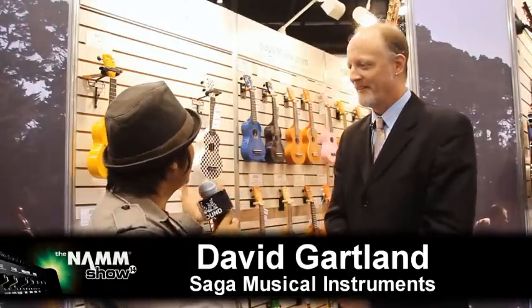Hello, Ukulele on the Ground. We are here with David Gartland. How are you? I'm fabulous. Thank you. So tell us about Saga Music and your ukuleles.